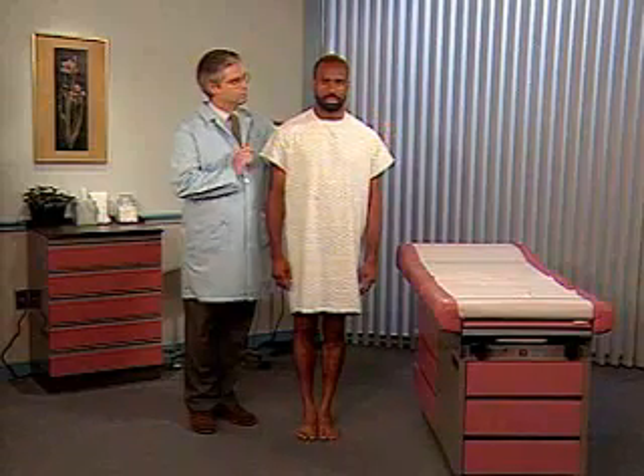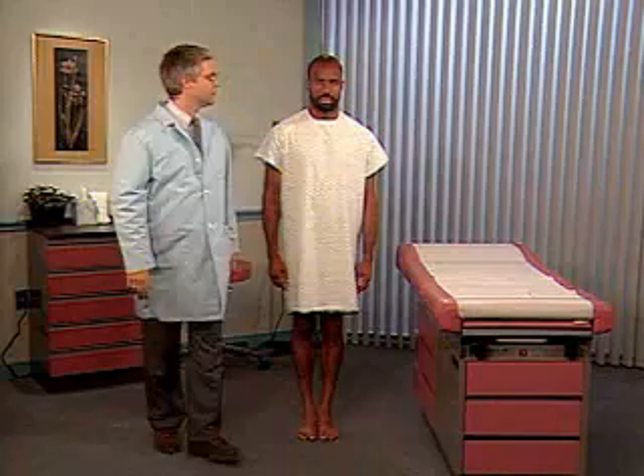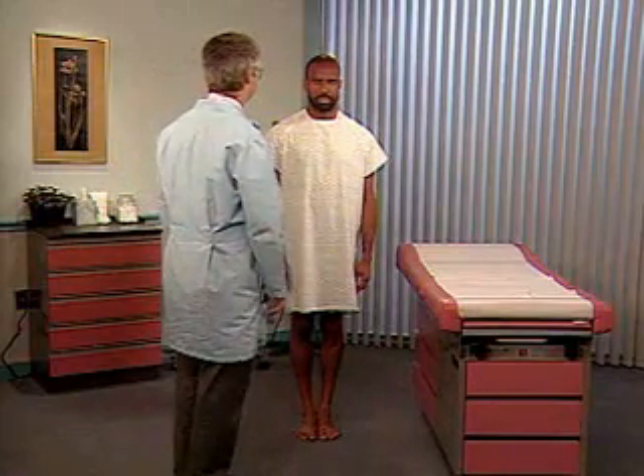If the patient maintains this posture with his eyes open, but not with his eyes closed, he has a positive Romberg test.